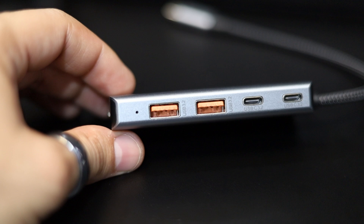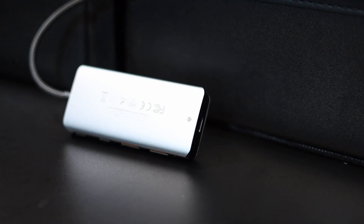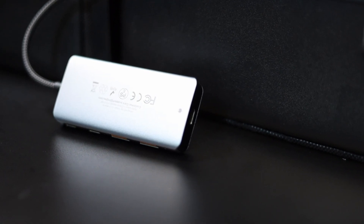Any other device that also supports PD charging or power delivery charging, this is going to work just fine. You don't sacrifice the port that you use for charging for data, or vice versa. So, a very great solution — very portable, very sleek looking, and very, very durable.